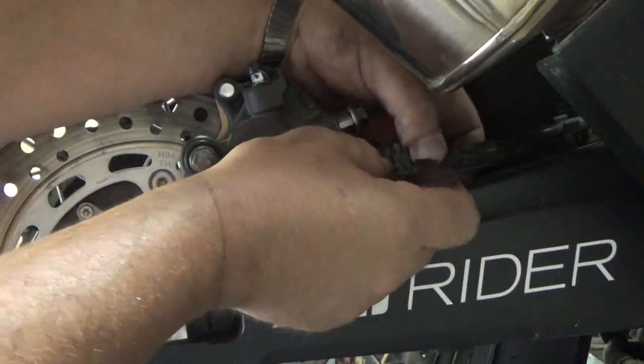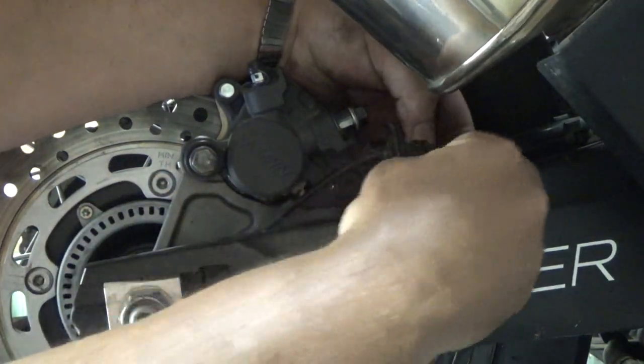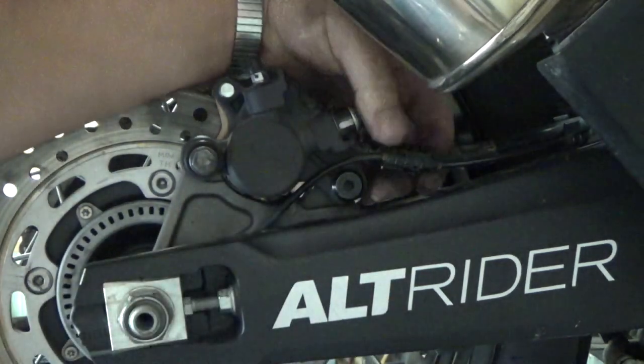Don't forget to put your clips back on here that hold your ABS line. Snap the bottom one under and the top one over — like so.